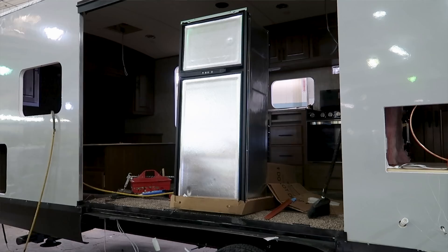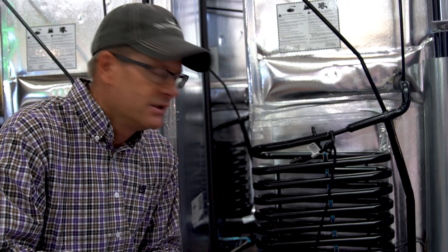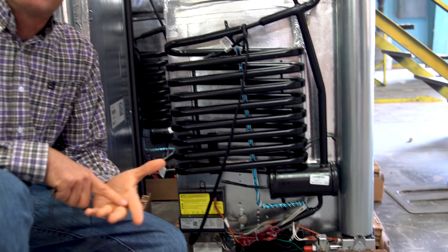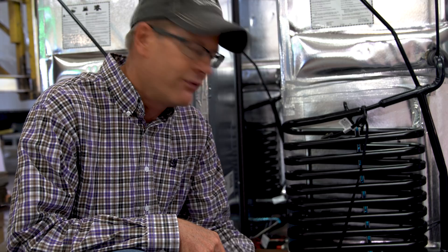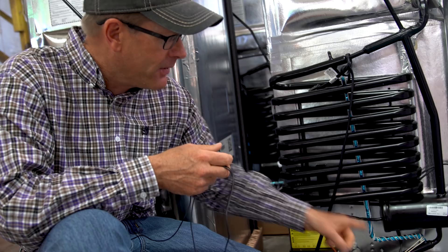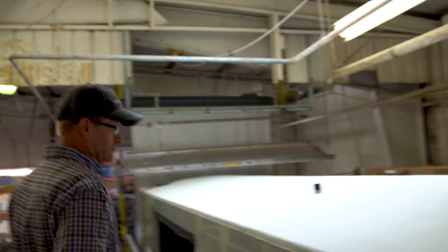Another layer in the climate design four-seasons package: this is the back of the fridge. We use a Norcold fridge, and we asked Norcold to put a standard cold weather kit on every single trailer we build. That allows the fridge to operate in ambient temperatures down to zero degrees — where most RV fridges start not performing well below 32 degrees. At about 34 degrees, this fridge has a temperature gauge that will preheat and start the ammonia to keep it running at below 32 degrees.